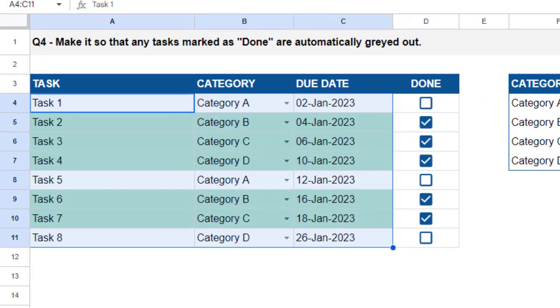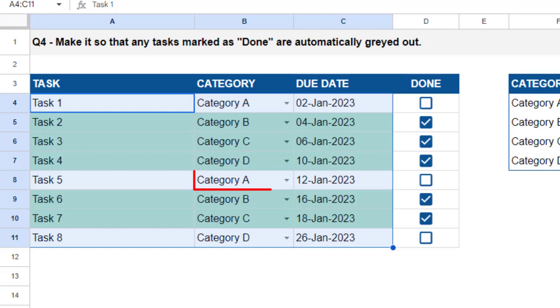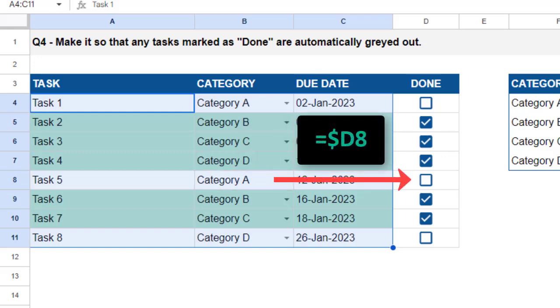If you look at the task list, the range we selected begins in cell A4. You want to write the conditional formatting formula from the perspective of the first cell in your selected range, which is A4. So from A4's perspective, the formula is referencing cell D4. There is a dollar sign in front of the column letter D but not in front of the row number — meaning the column part is locked and won't change, but the row number will change for each row. For instance, the conditional formatting for cell B8 will rely on the value in cell D8.